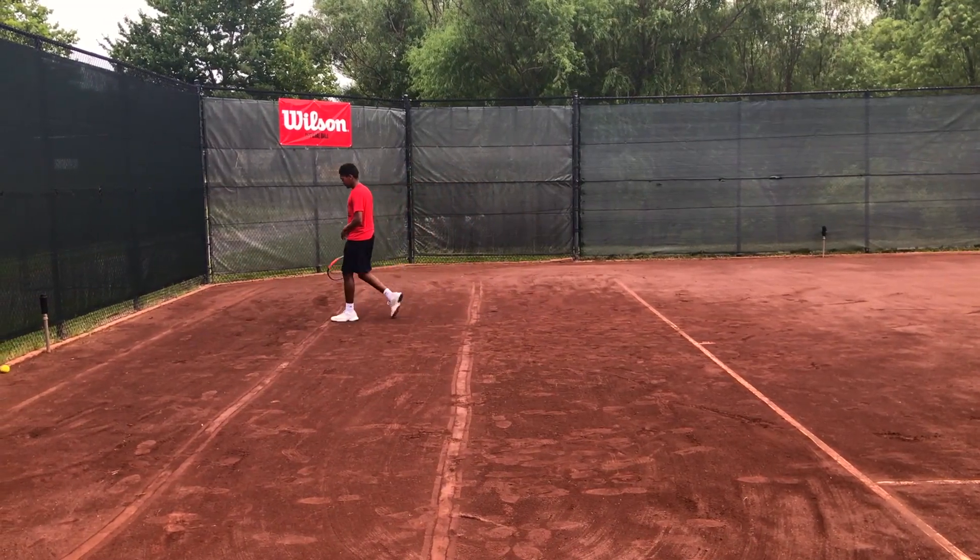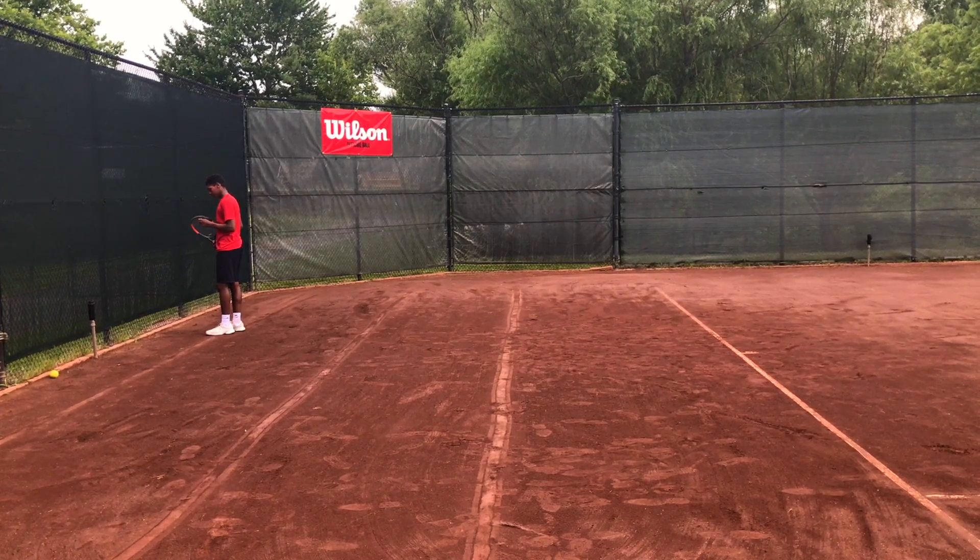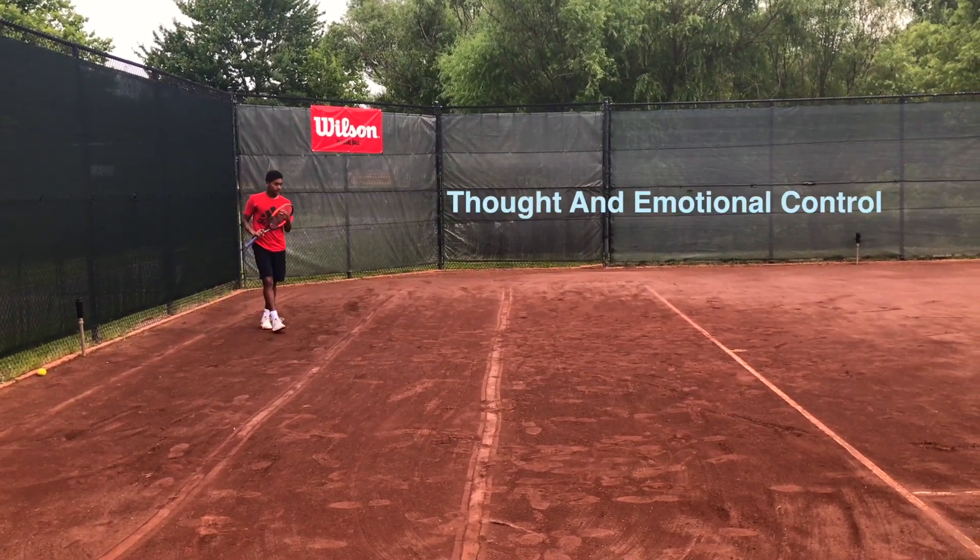After this error, Jonah takes his time to go to the third line of the court, practicing deliberate recovery, which includes breath control and thought and emotional control.